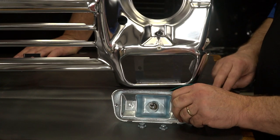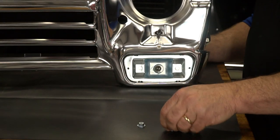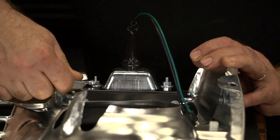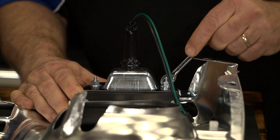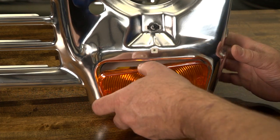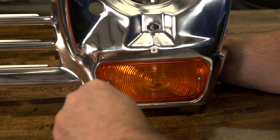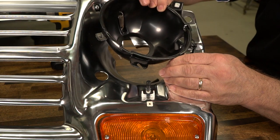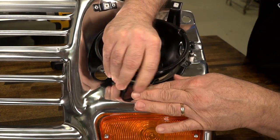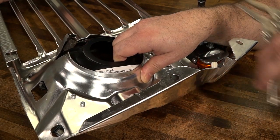Next, we will install the parklight housings. First, we feed the wiring harness through the opening and align the two studs with the mounting holes on the grille. Then secure them with the nuts provided. Then we will finish with the gasket and lens. Now position the headlight bucket onto the adjuster screws. From the back side, secure the bucket to the grille with the retainer spring.